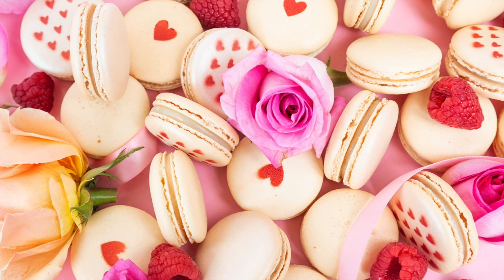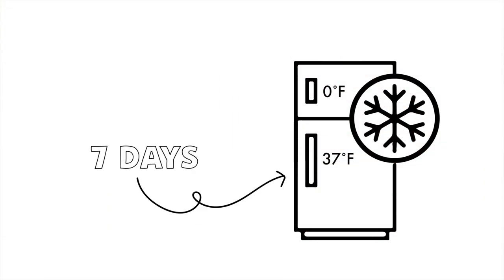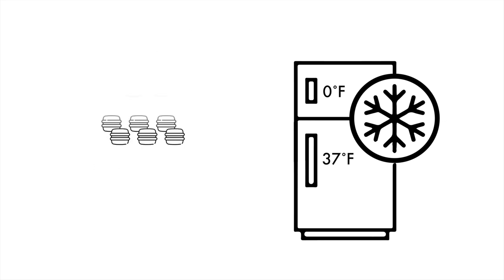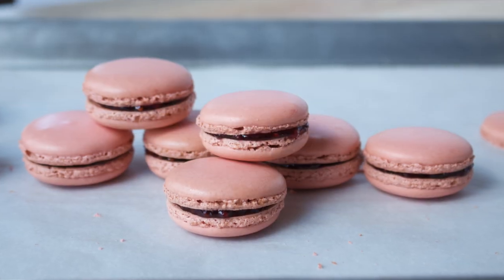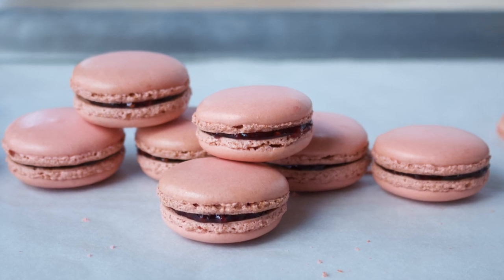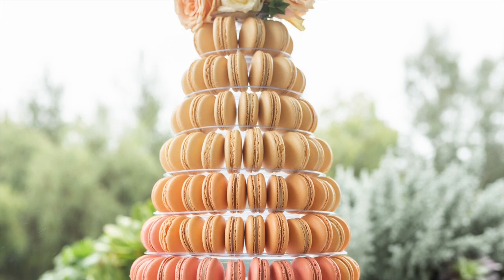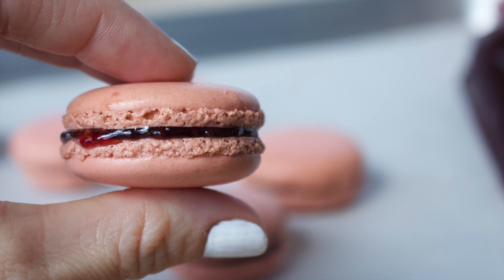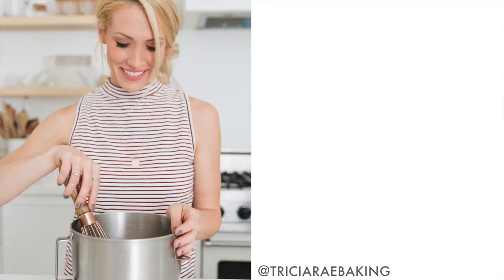Macarons can be stored in the refrigerator for up to seven days, or in the freezer for up to one month — just keep them well wrapped in plastic film or a tightly sealed container. And one very last note: always let your macarons sit at room temperature for at least 20 minutes before serving to ensure that perfect texture. I hope you enjoy making your macarons — from my kitchen to yours, happy baking!